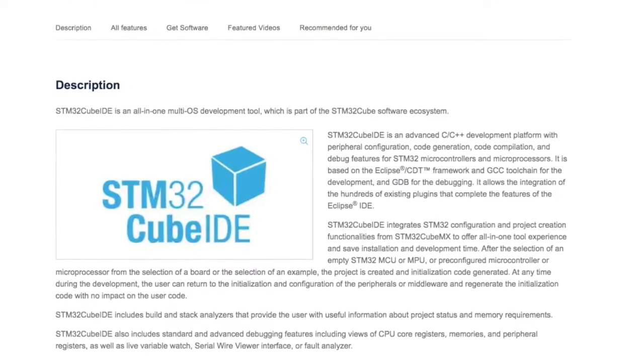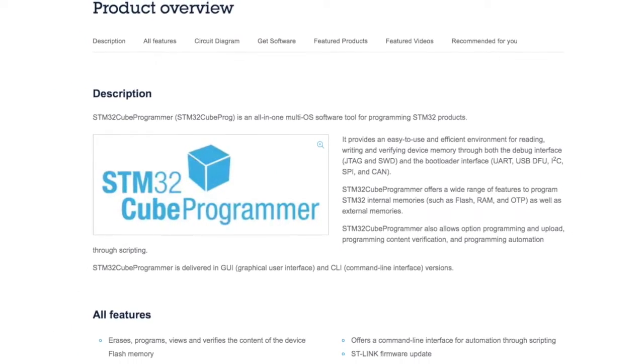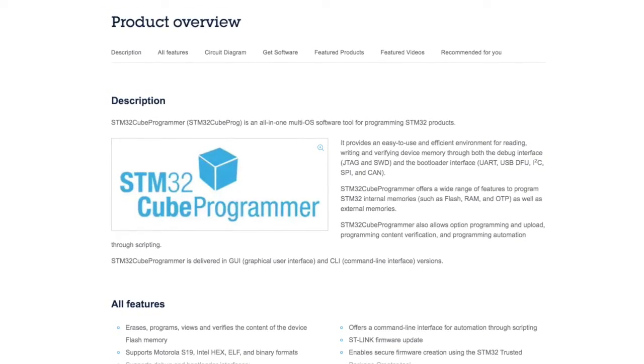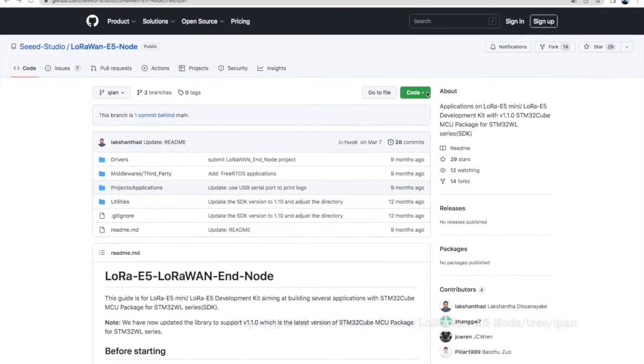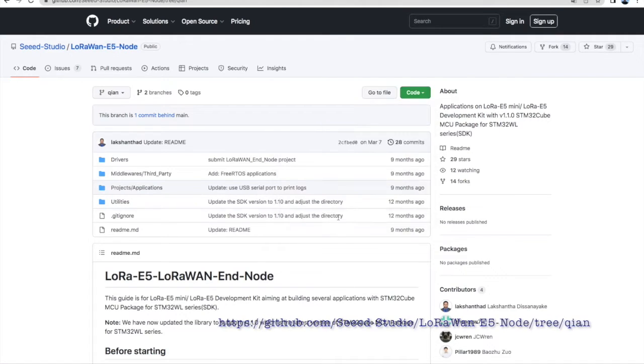You download two tools: one is called the CubeIDE from STMicroelectronics and the other is called the CubeProgrammer. That's all you need to program your device. You also need to download from GitHub — the link is in the video — the software that allows you to program the device using the STM32CubeIDE.